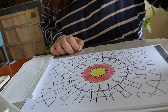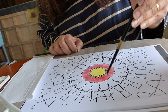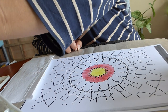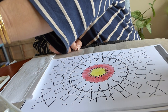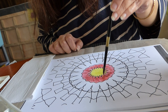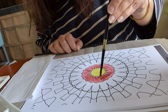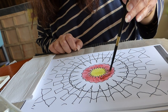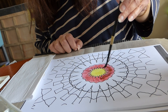Now that we have colored, we will be doing something different. We put the paint in a different color and just blot this a bit.